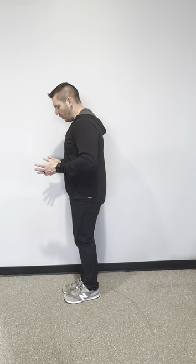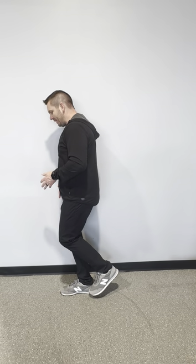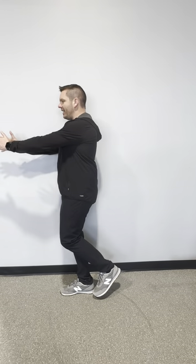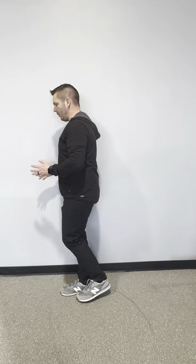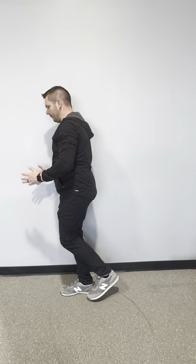Exercise number two is a single leg reach. We're doing a hinging movement at the hips. If you need support, use a wall. I'm going to stand on one leg — the leg closest to the wall — bend the knee just slightly, and kick this heel up in the air as I'm reaching in front of me. Reach forward, then stand back up.